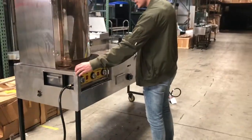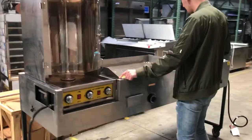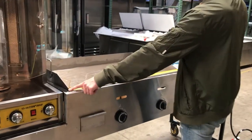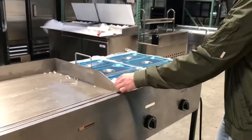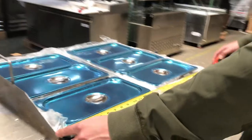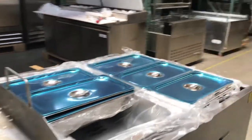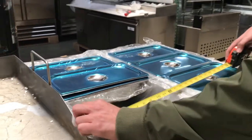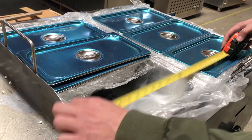The overall dimensions for the shawarma section are about 18 inches. For the griddle, you're going to get a size of 35.5 inches. For the containers, you're going to get about 28 inches of space, and you'll come with six containers — each one is about 14 inches in length.